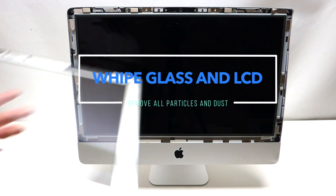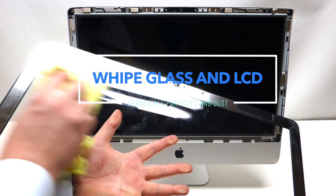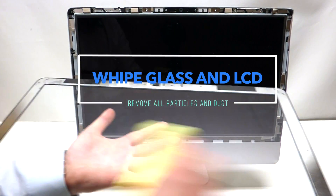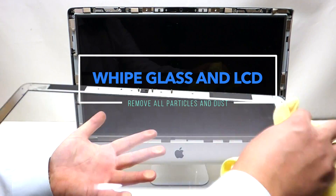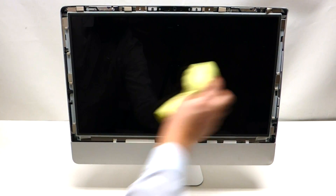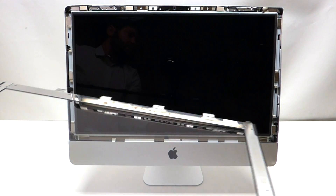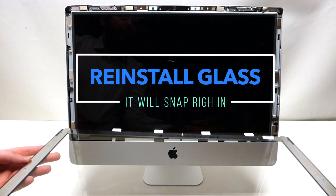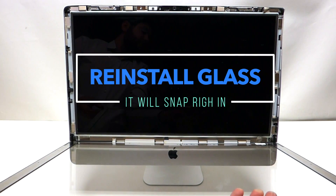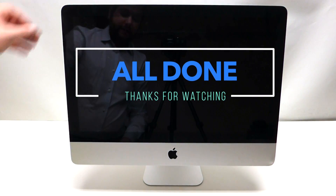Once the LCD is back in, take the glass and preferably a microfiber cloth and gently rub out any dust that collected while working on the Mac. Do the same with the screen — it doesn't have to be perfect, just nice and clean. Then with the silver side up, put it towards yourself and start flipping it up. As you go up, carefully hold it — it's going to use the magnet to lock itself into place.